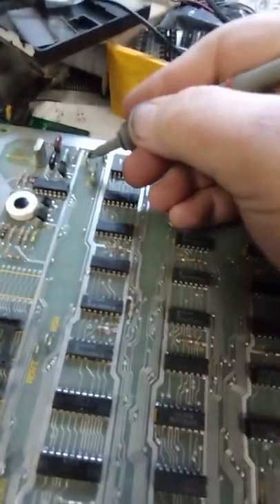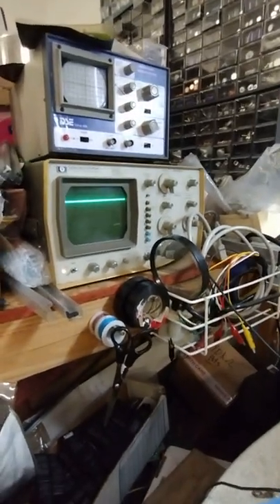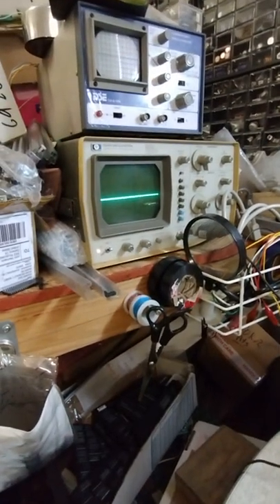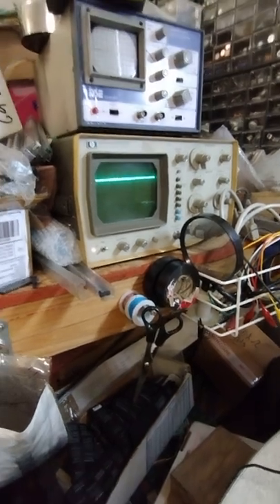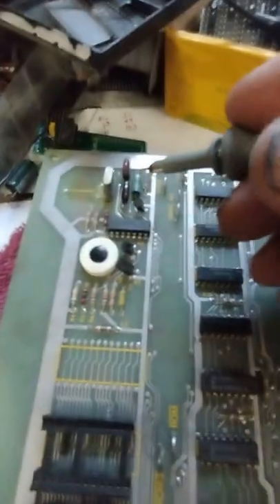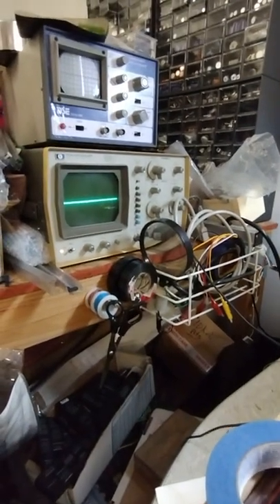6 megahertz - nothing. 6 megahertz is dead. 4 hertz - of course it's not going to work if 6 megahertz isn't working, and 12 megahertz isn't working either. So right off the bat we don't even have a clock. The inverter for the clock is here - let me just go through the different pins.